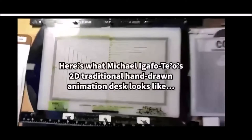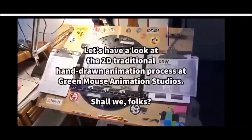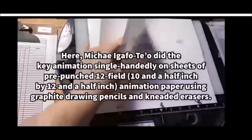Here is what Michael LeGarvitero's 2D hand-drawn animation looks like. Let's have a look at the 2D traditional hand-drawn animation process at Creelance Animation Studios. Michael LeGarvitero single-handedly did the key animation on sheets of Creepunch's trophy animation paper using graphite drawing pencils and kneaded erasers.